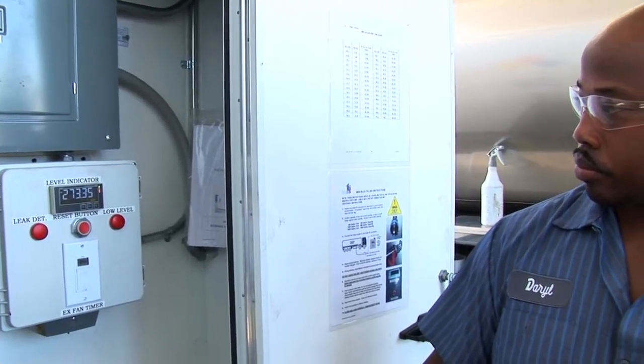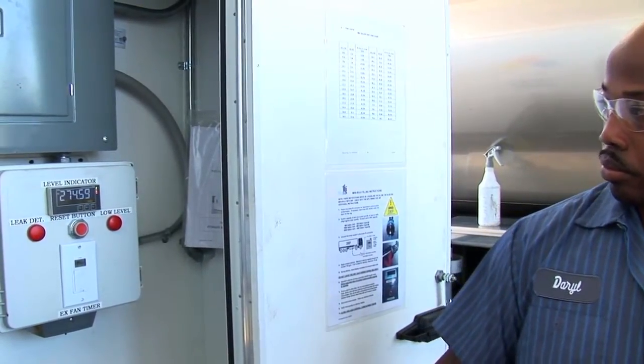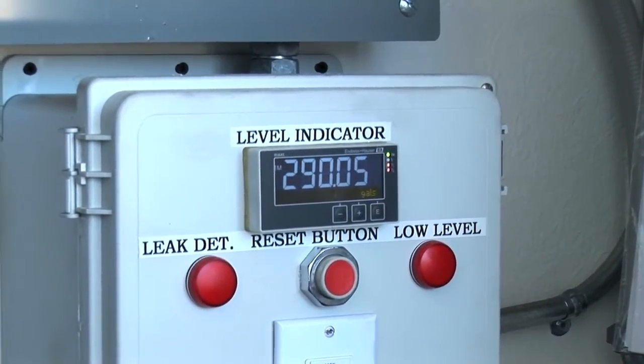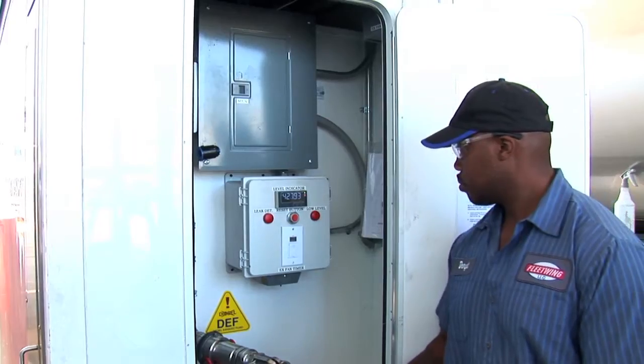During the delivery, the driver will keep an eye on the level indicator to ensure the delivery is being made, and also to determine when he needs to stop to make sure he does not overfill the tank.